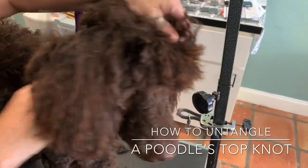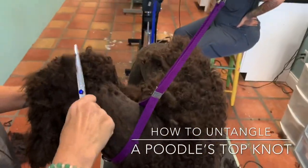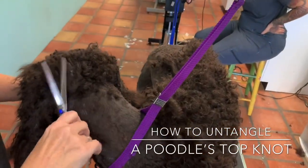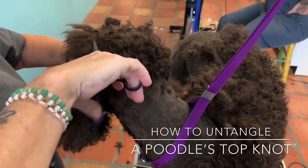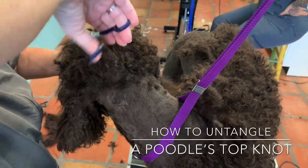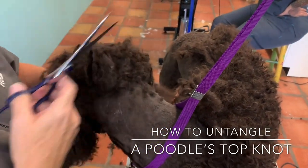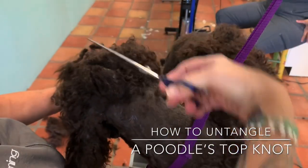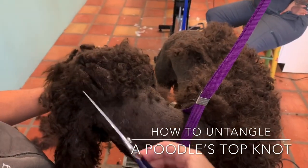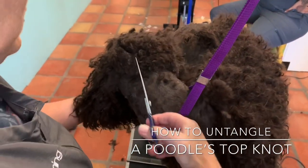Now, this can be dangerous. It is not something I recommend for a new groomer. If you want to attempt to do that, definitely go ahead and ask your instructor. Handling it by yourself can be dangerous because the mats are severely, severely tight, and for you to do that without supervision is asking for trouble.